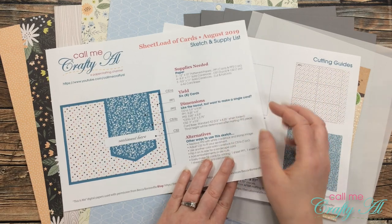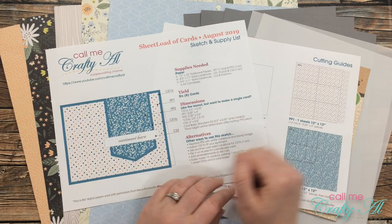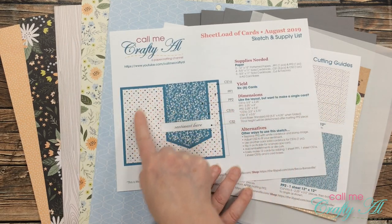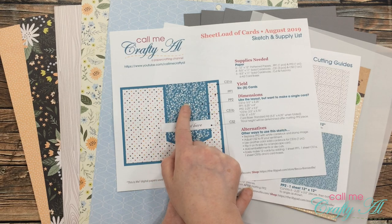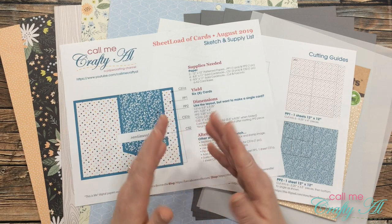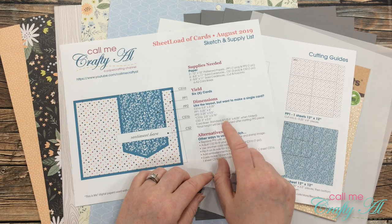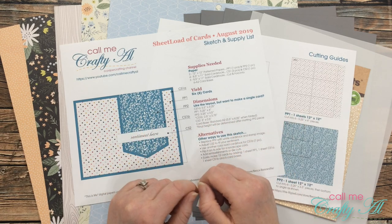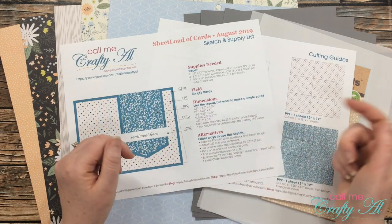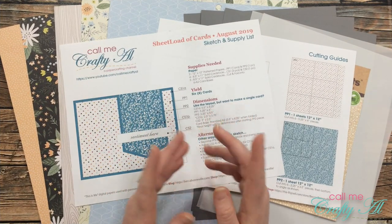Last August was one of the cases where they all looked the same, so what I'm going to try to do today is cut the papers a little differently so I can do some mixing and matching — so instead of piece one always being the polka dotted paper, sometimes it will be the leafy paper. If you're a subscriber and want to download the free printable from August 2019, I'll let you know at the end of this video how you can do that. You can also check out the original video from last year, which I'll link below.